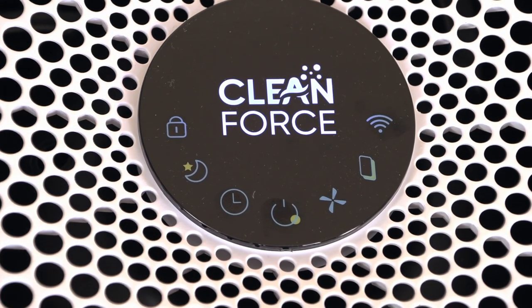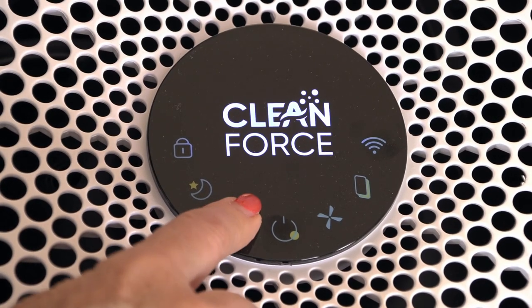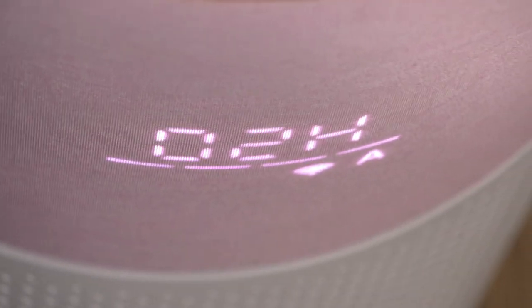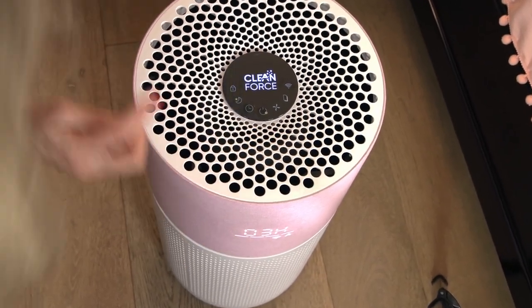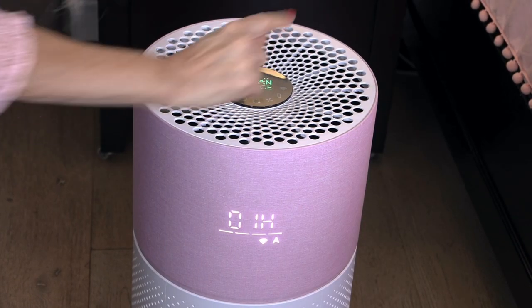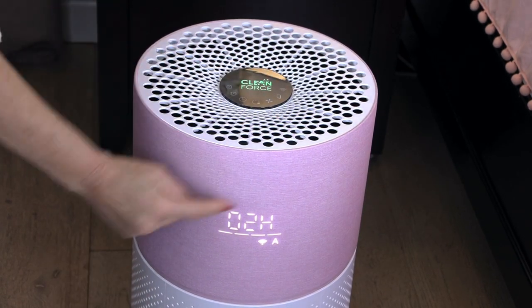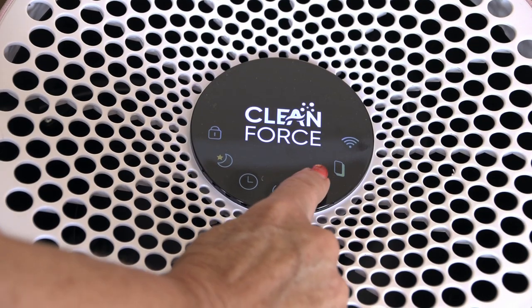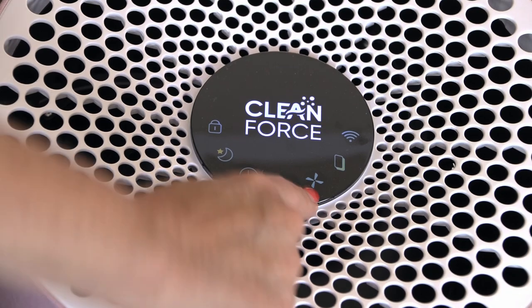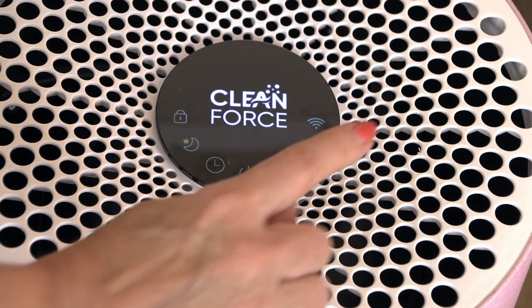The second button is the timer. It can go from 1 to 12 hours automatically with an on and an off. By pressing it, it changes how many hours it's on — you press once for one hour, twice for two hours, and so on up to 12. This is the fan speed button. You press it to get different levels of the fan; it goes from one to three different fan levels just by pressing it.